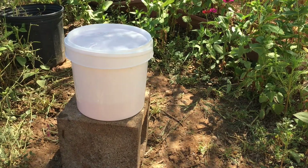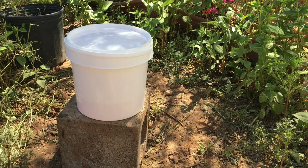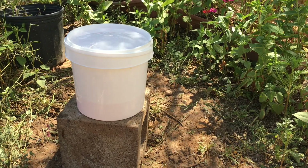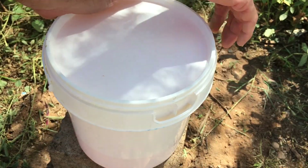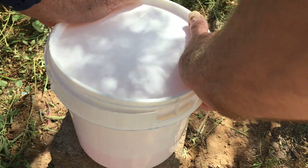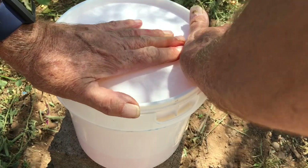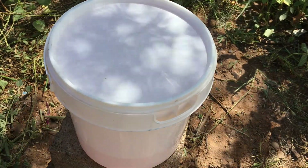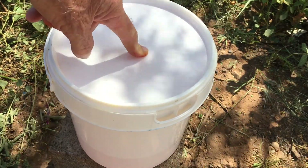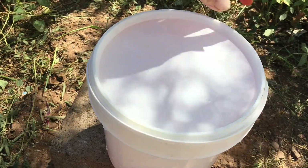This works most efficiently if it's fairly level — it doesn't have to be perfectly level. We're going to turn this over and show you how the liquid goes in here. It's got orange food coloring so you'll be able to see it easier. We're going to put on the lid, make sure it's on there good and tight, and once it's tight it is pretty much a leak-proof bucket. Now we're going to turn it over and you'll be able to see the liquid going into these little compartments.